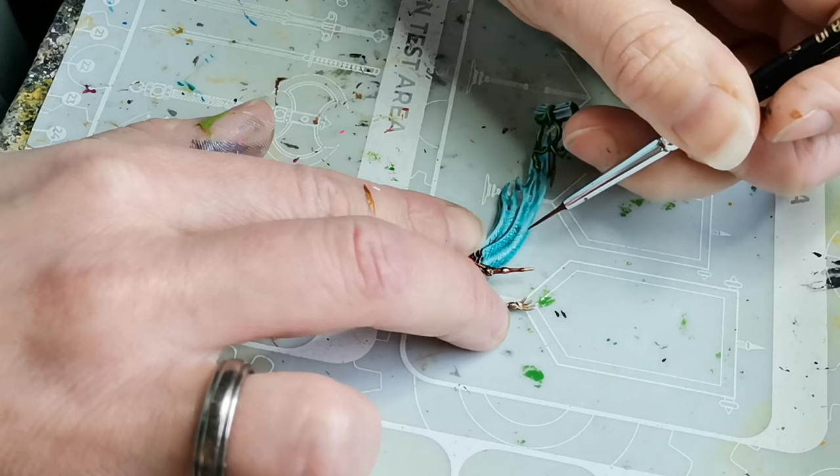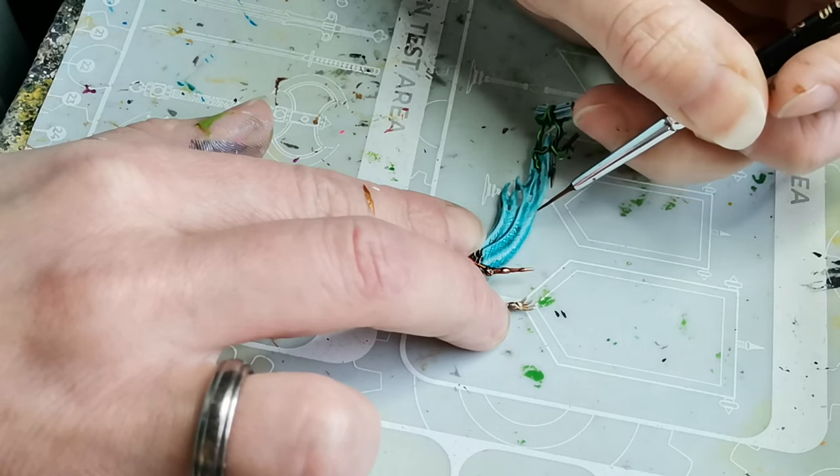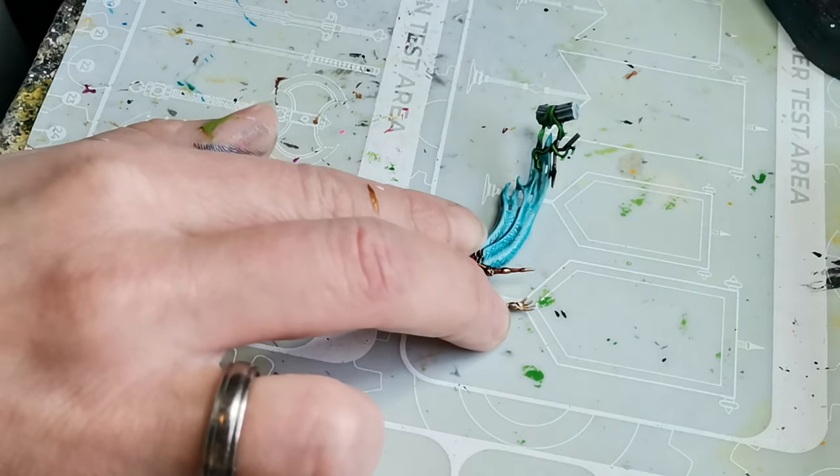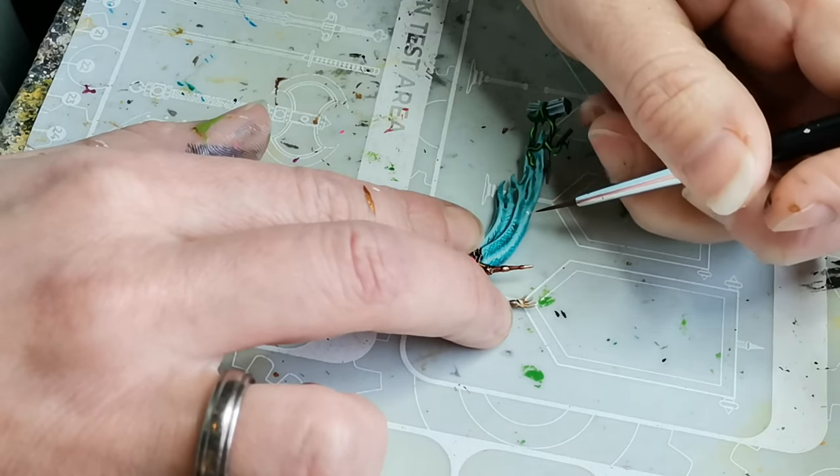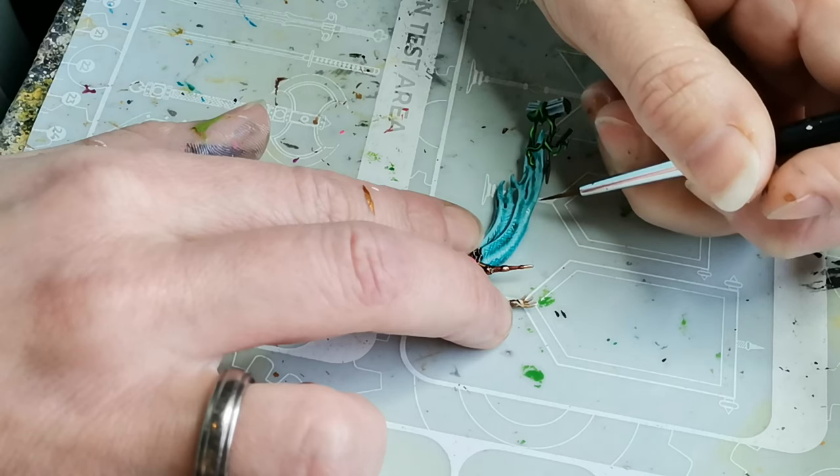I find that the Aethermatic Blue just highlights really well using white, and so it makes this part of the painting process a little bit quicker because I only use three colors: the contrast paint for the first layer, then another contrast paint for making the shadows, and then just white for the highlights.